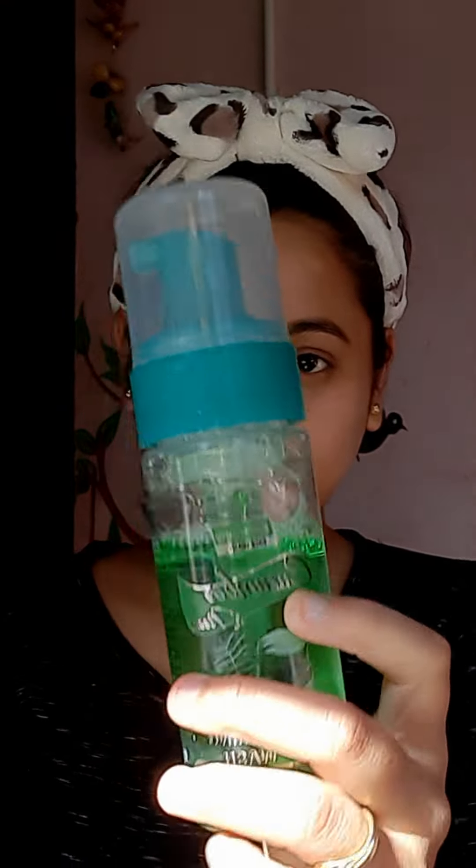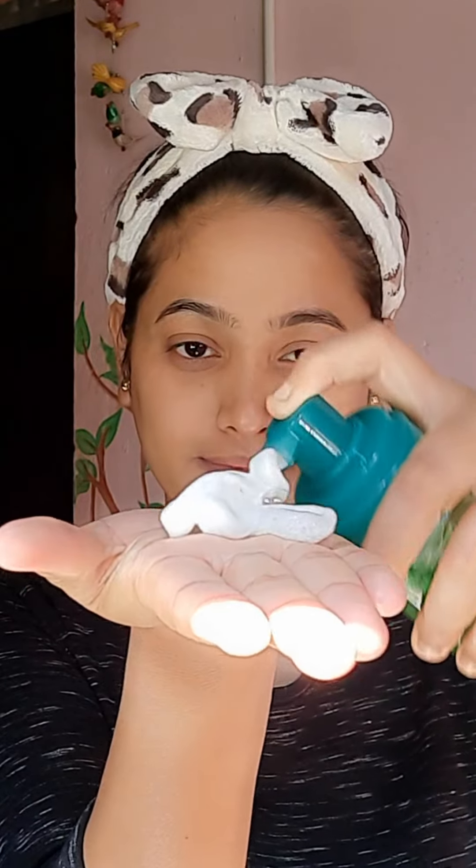Hello guys, today I'm going to share with you an easy summer night skincare routine. According to my skin type, my skin is dry to oily. I am using this Bio Beauty cucumber foam face wash — apply it all over your face and massage it gently. Face wash helps to remove dust particles and dead cells from our face.